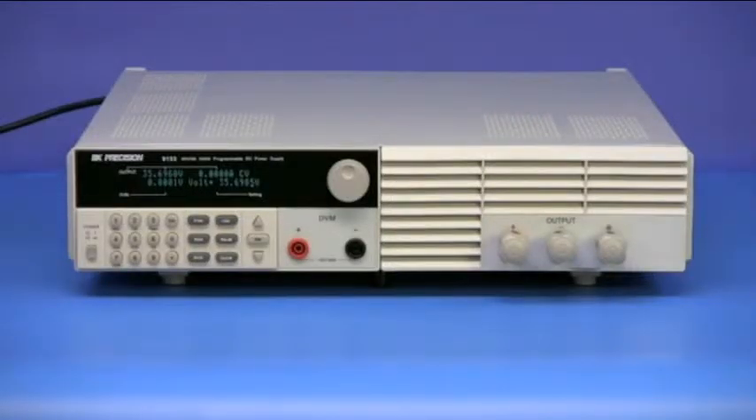Here is the model 9153, 0–60 volt, 0–9 amp version of the BNK Precision 9150 series programmable DC power supplies.